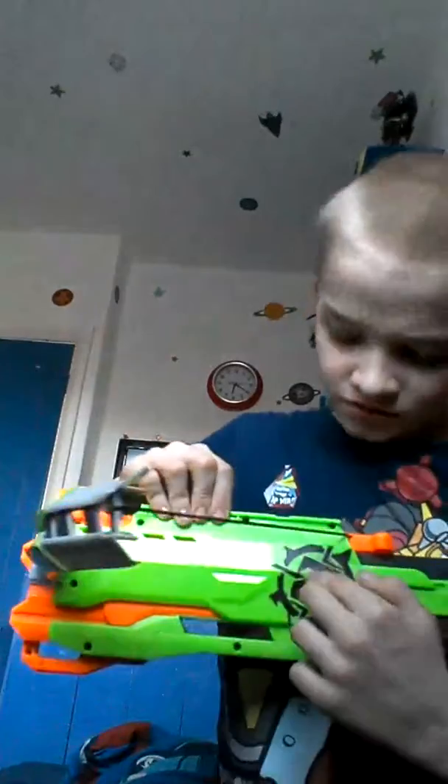Hi guys, today I have the Nerf Crossfire. It has Zombie Strike — it's got a Zed painting on the side of the gun. I'm Nathan Moore and I'm a new YouTuber. I'm gonna show you the firing and the shooting. This gun is a crossfire action, and it says on the box that it's a real crossfire action.